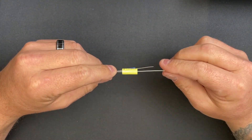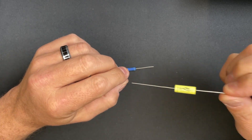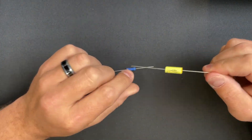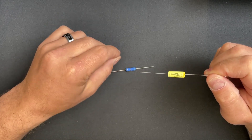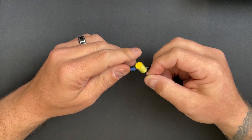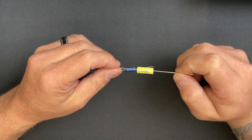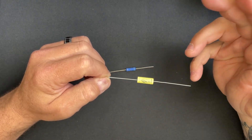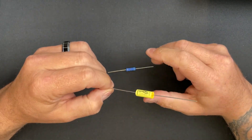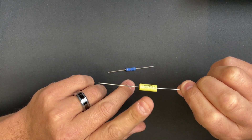Imagine this capacitor is just a thin wrap of metalized plastic that's wound up. The side connected to the outside end of the wrap is connected to one lead, and the inside — where the wrap started — is connected to the other lead. That's all the line is telling you. When you connect the outside-foil lead to the closest relative ground, the capacitor will be quieter, because it's essentially a really long wire compacted into a small space — kind of like an antenna.